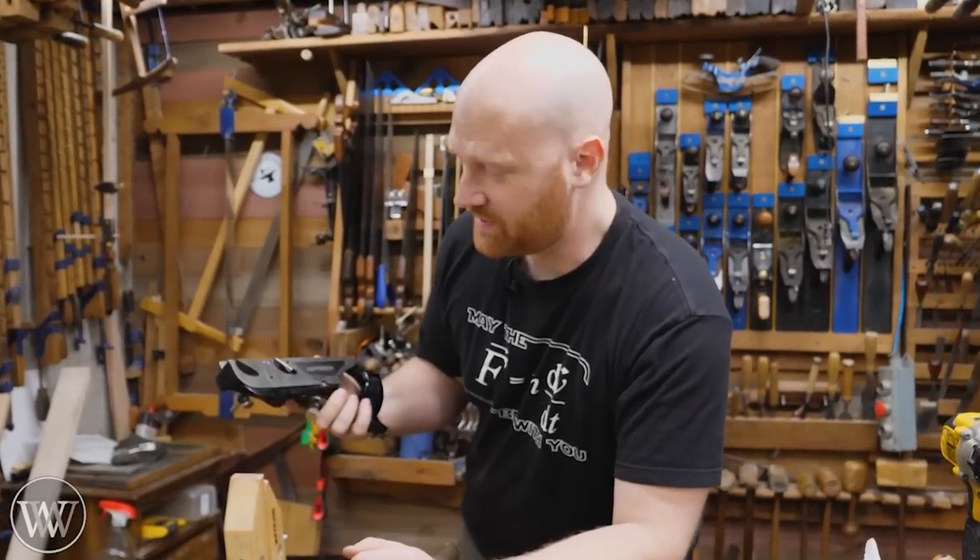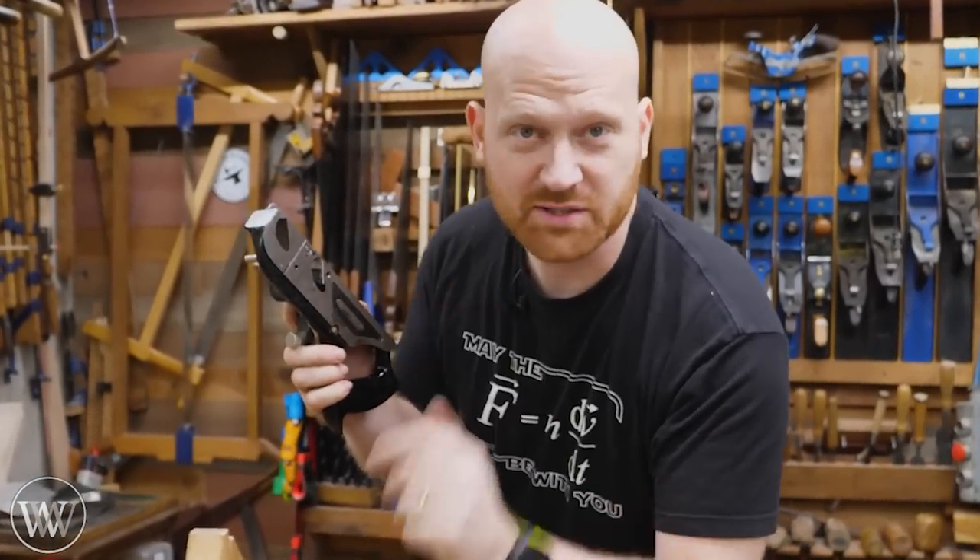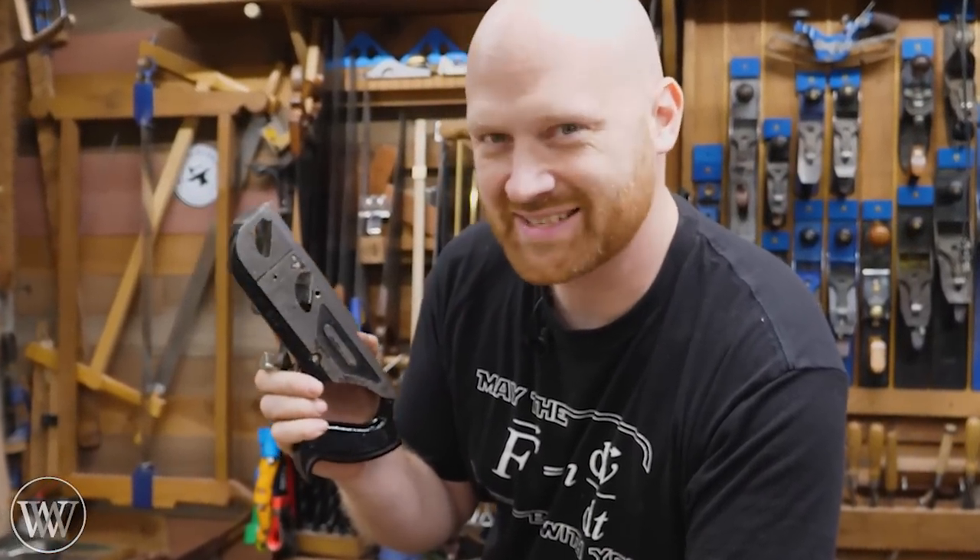Hey y'all, I'm James Wright and welcome to my shop. Today we're going to be making a knicker, or a spur for those of you on the other side of the pond. Let's dive in.